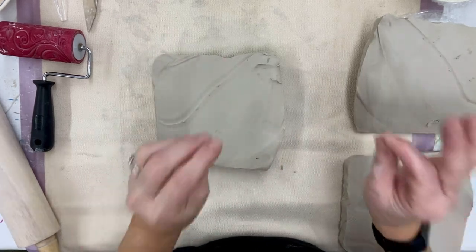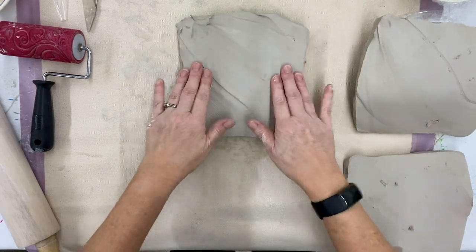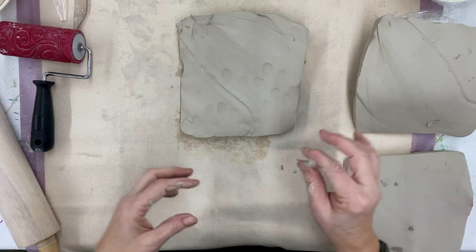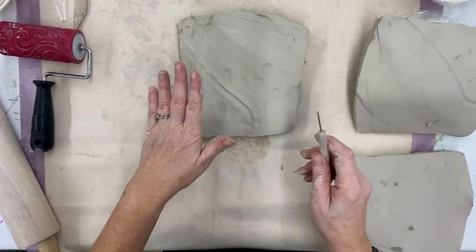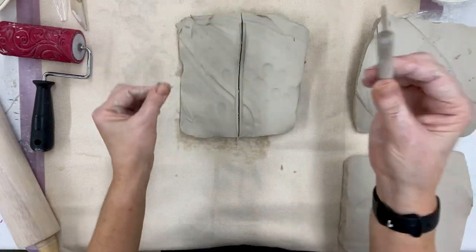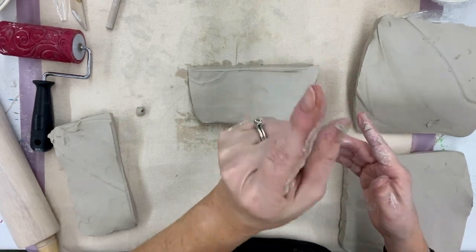Without further ado, I'm going to move quickly into a couple of demos for the bowls. When you first get your clay it's going to be in a slab form like this — it will be very soft and easy to work with. My recommendation, if you are doing a pinch pot bowl, is that you definitely want to cut that big slab in half with your needle tool.